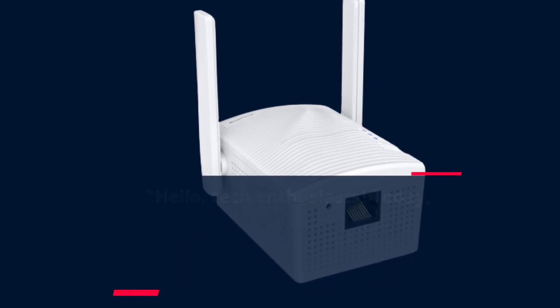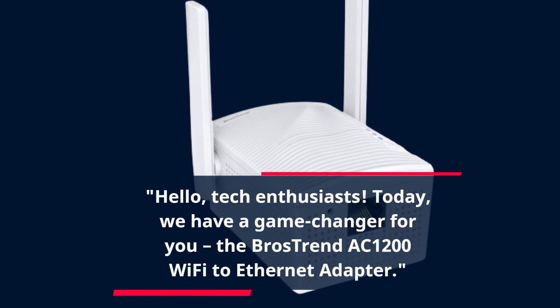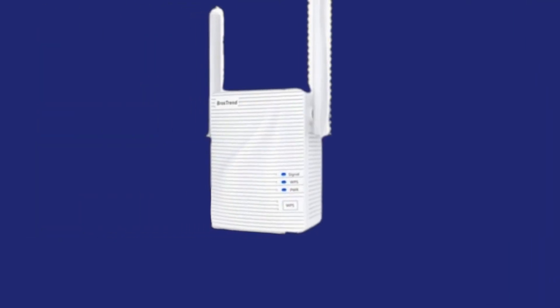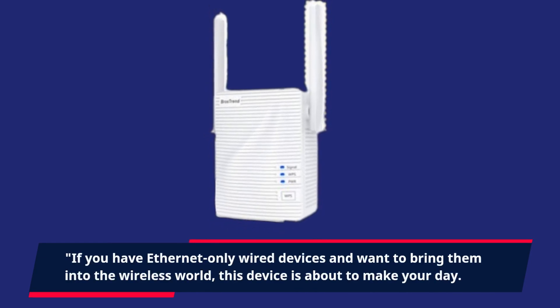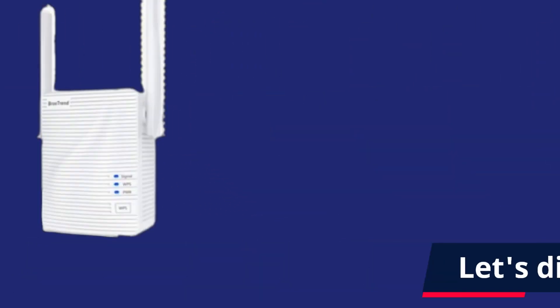Hello, Tech Enthusiasts! Today, we have a game changer for you — the Brostrend AC1200 Wi-Fi to Ethernet Adapter. If you have Ethernet-only wired devices and want to bring them into the wireless world, this device is about to make your day. Let's dive into the details.